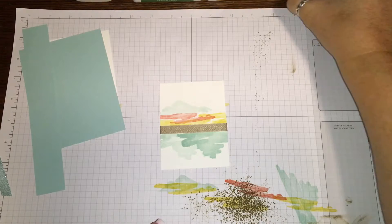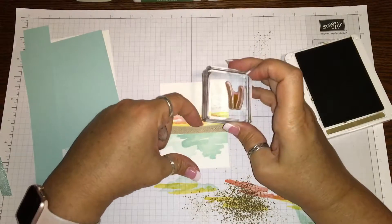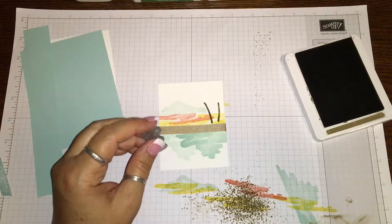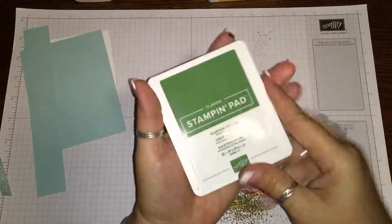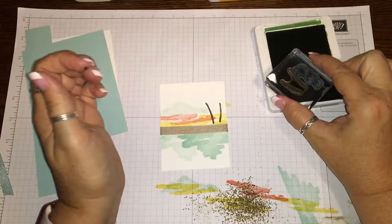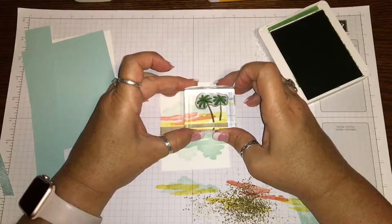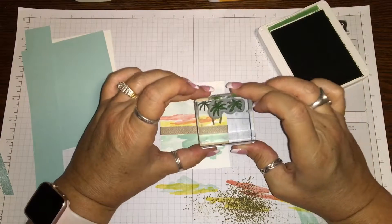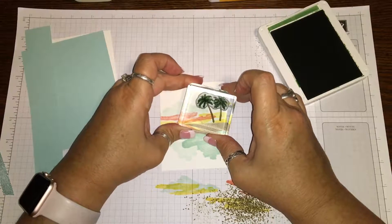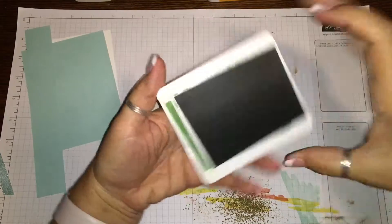Now I'm gonna get my soft suede and stamp the palm tree trunks right here - tilt it just a little bit. Then we're gonna get the garden green stamp pad and the little palm tree leaf stamps, and carefully put them over the tree trunks. I'm gonna do another set just because I think it's super cute. We had someone in one of my classes who put the tree branches way too high, but she just filled it in with more palm trees and I thought it looked so cute.